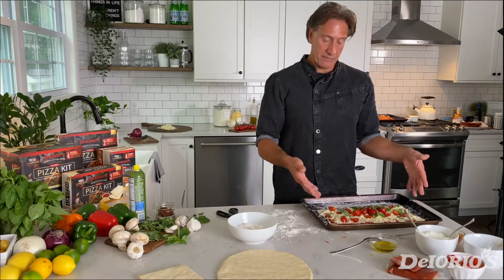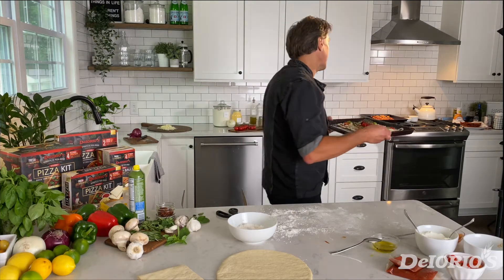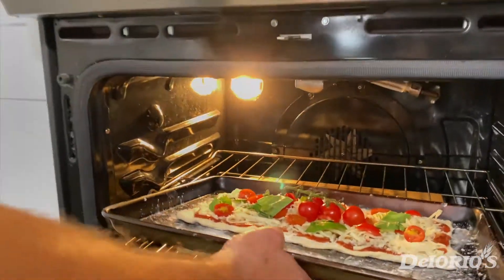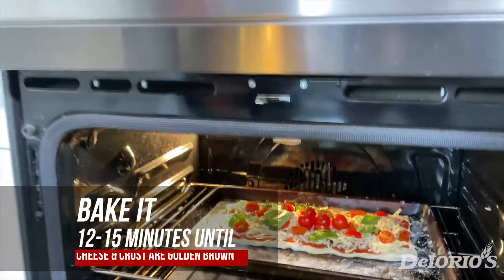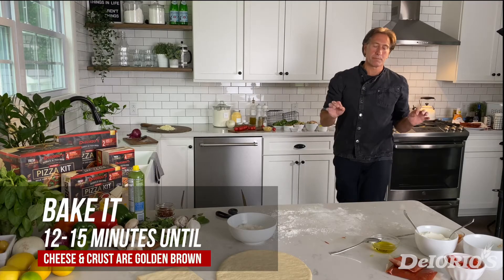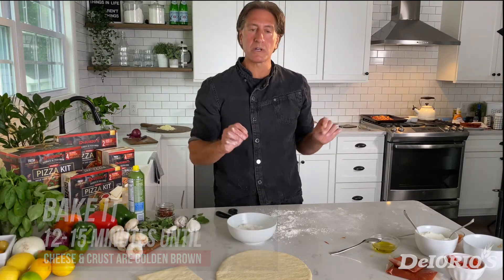Once the pizza is all assembled, we're going to put it into our preheated 425-degree oven, positioning it right on top of the rack. I'd say anywhere from 12 to 15 minutes depending on how you like your pizza — if you like it nice and crisp, maybe 15 to 16 minutes. It's totally up to you.